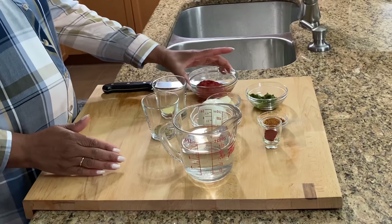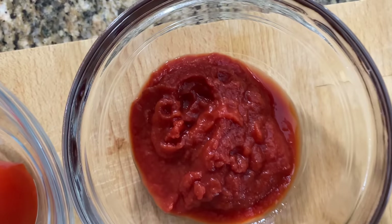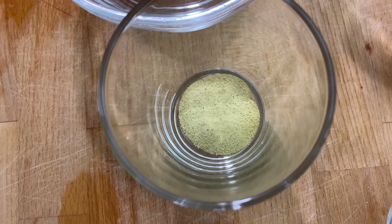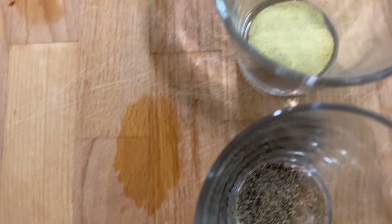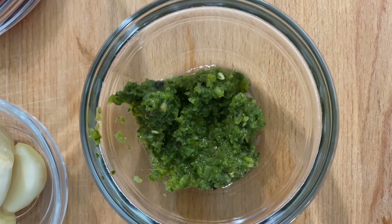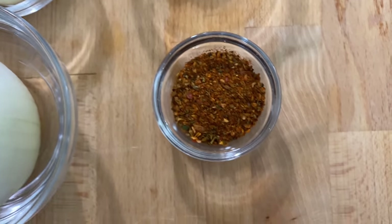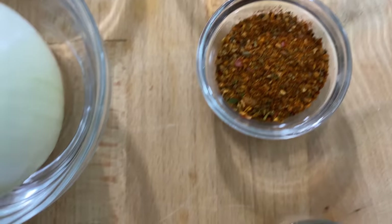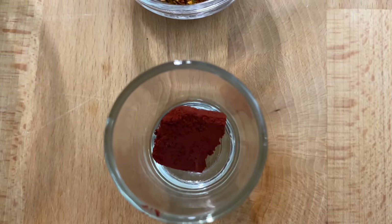These are the ingredients that we're going to need for a creole sauce. We are going to need two tablespoons of tomato puree or tomato paste, four cloves of garlic, one onion, one teaspoon of seasoned salt, one teaspoon of black pepper, one tablespoon of green seasoning, one teaspoon of Cajun or Creole seasoning, and just a little piece of tomato, not too much.